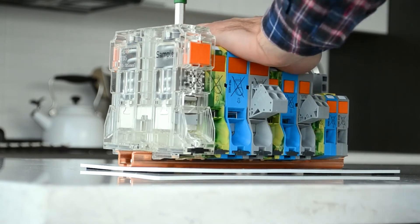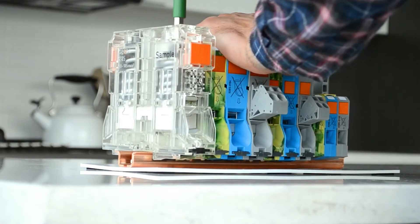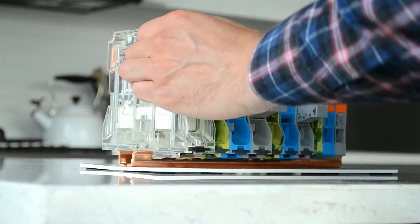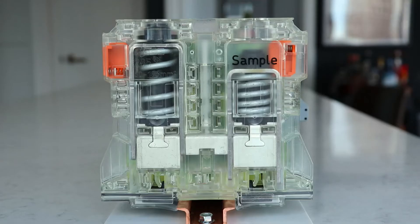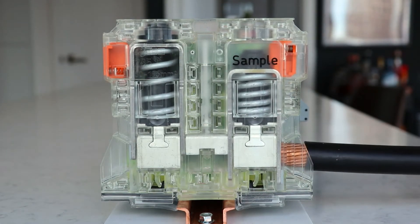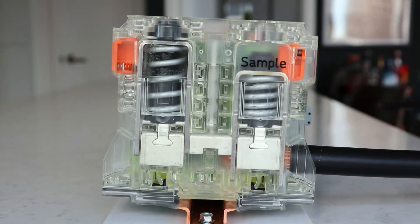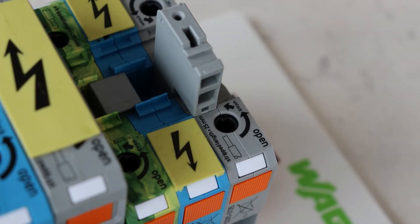From another angle you can see the procedure to lock the terminal block in the open position. The next step is to insert the stripped conductor into the open cage clamp. In order to ensure you have the correct strip length, check the top of the terminal block for where it shows the specific strip length for that block.